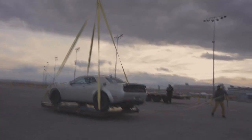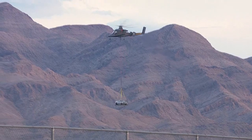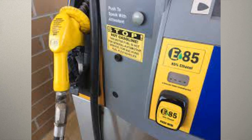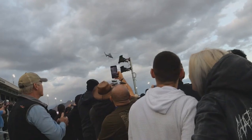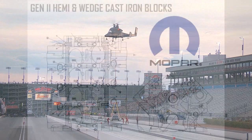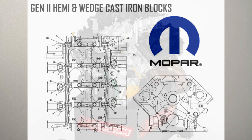So although there's a lot of controversy with the fact that this is called a Demon — well, a Demon 170 — what are the real differences in the name? According to Dodge, '170' is the proof ethanol fuel mixture, which basically means E85. But I can assure you this car is a lot more than just E85.